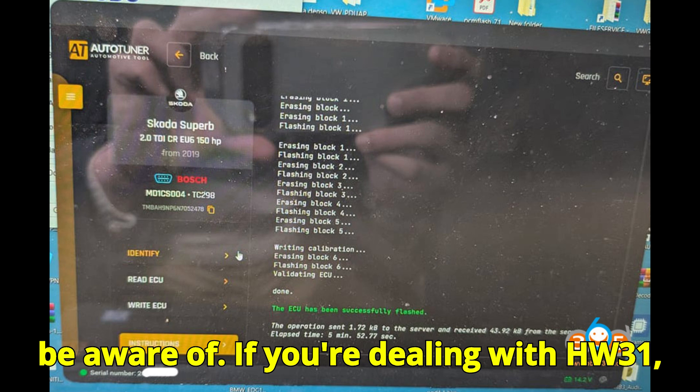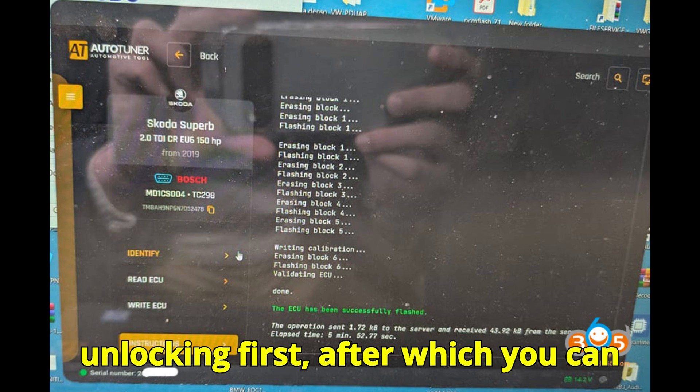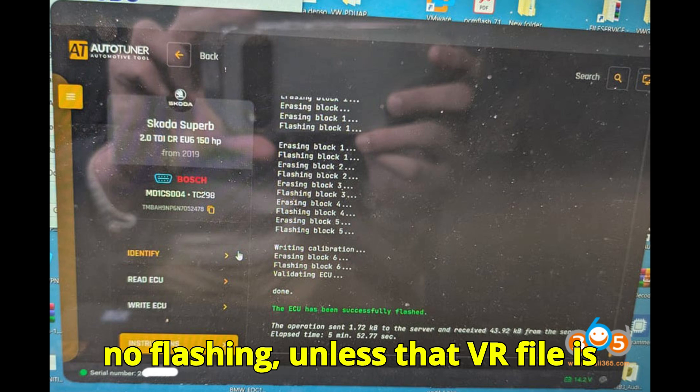There's something else you should be aware of: if you're dealing with HW31, you're looking at an entirely different beast. That one requires SFD2 unlocking first, after which you can flash via OBD. But back to HW80 — no unlocking, no flashing, unless that VR file is present.